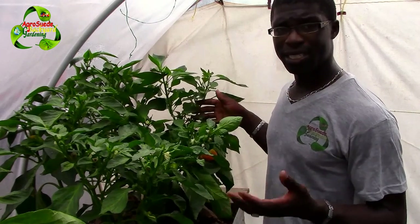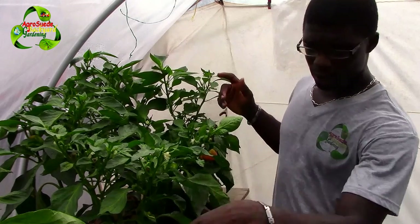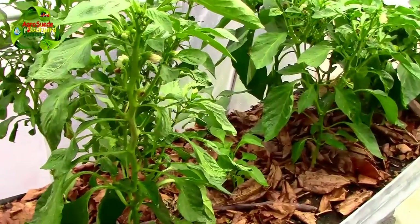I actually planted ten of them. Two of them died - I don't know what went wrong, they just died. You'll see why I planted two more in this space. I'm just going to give you an overview now and explain what's going on right here.